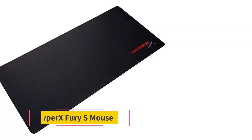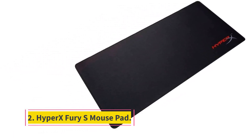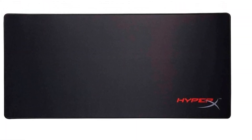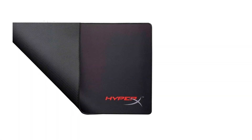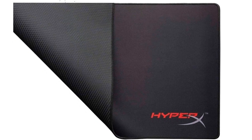Number 2: HyperX Fury S Mouse Pad. This ultra-wide pad balances comfort with accurate performance through its flat cloth surface that has a slightly rough texture. A smoother speed variant of the mousepad is also available, but either way, this product will offer many years of consistent play with its textured rubber back and anti-fray stitching.